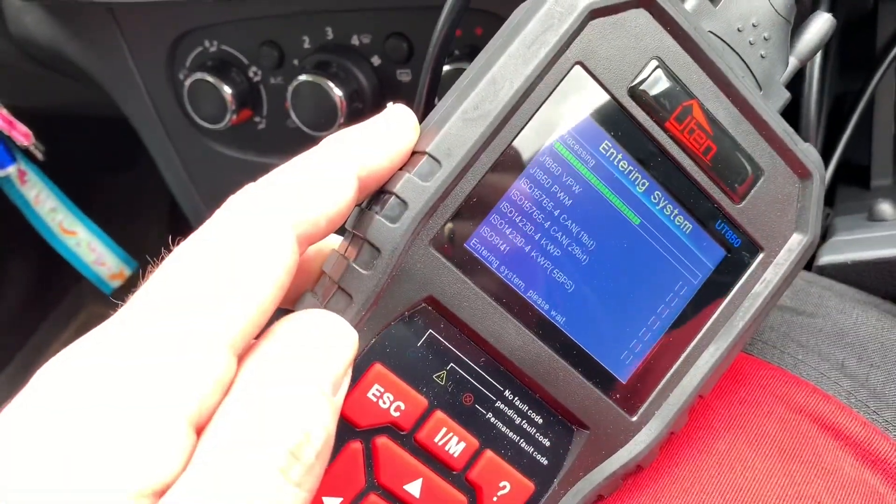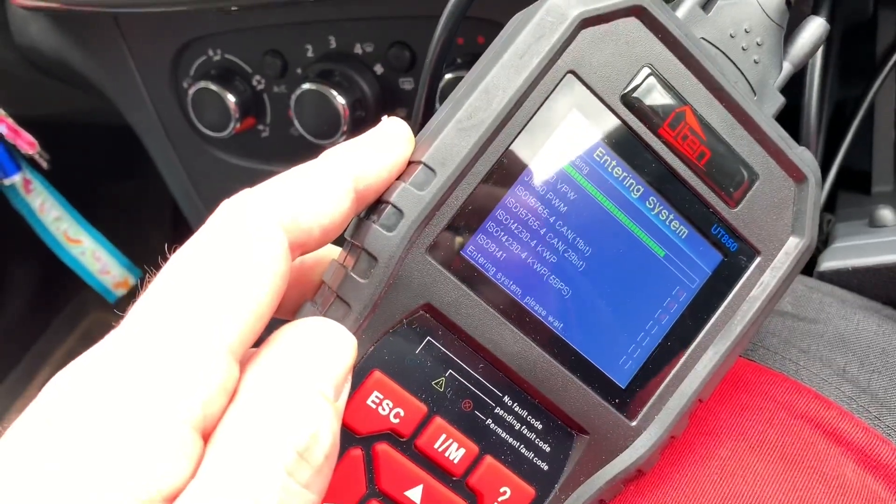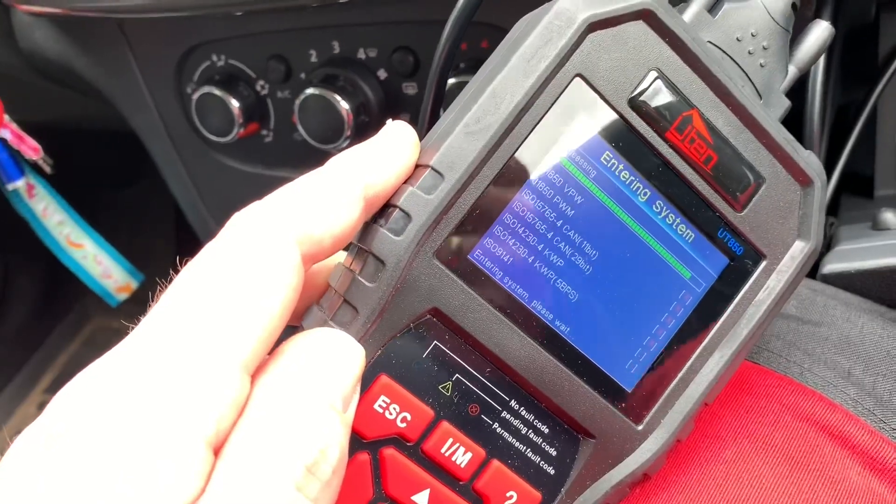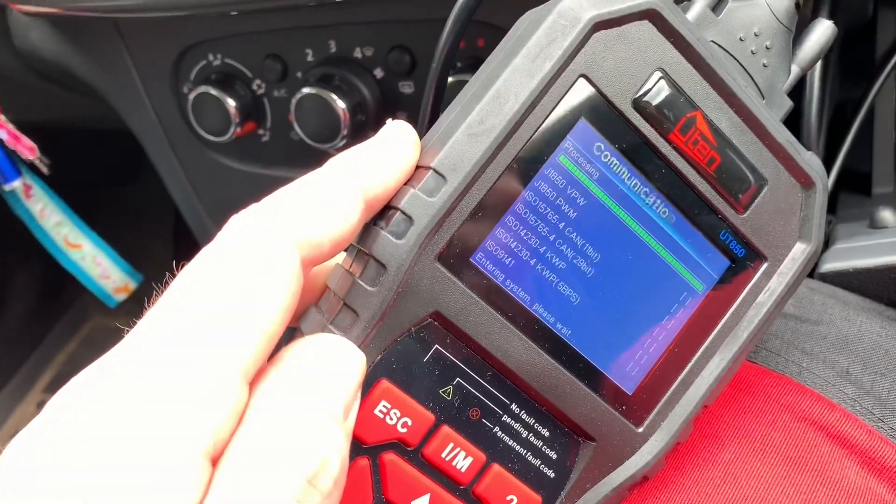There are some protocols which your OBD2 scanner is trying to use to get into the car. Here you can see — it works. Not.